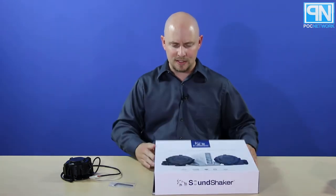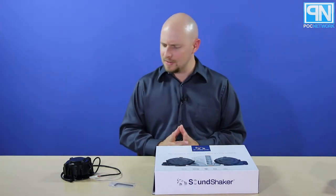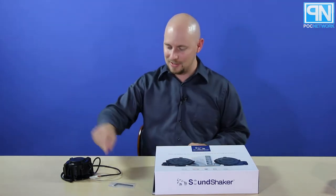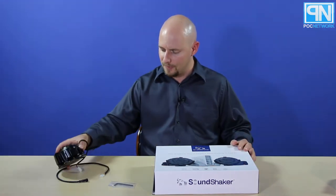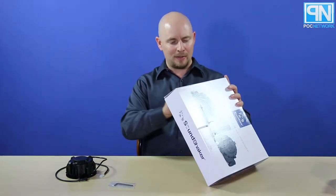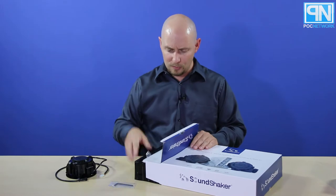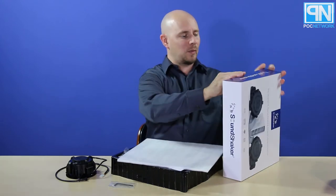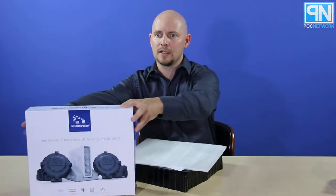Now we have the amp. This actually feeds the transducer. So the amp is the wireless part — this transducer connects to the amp via cable. The amp will be hidden maybe behind your couch or chair on the floor, and the amp itself receives a wireless signal from your receiver. I think we've cleared that up — first time opening this, we spoke to them before receiving it and the product seemed pretty interesting.